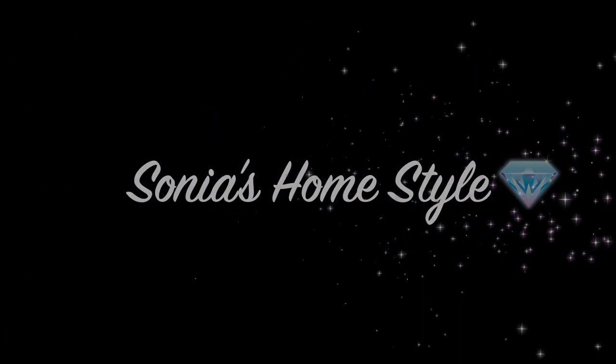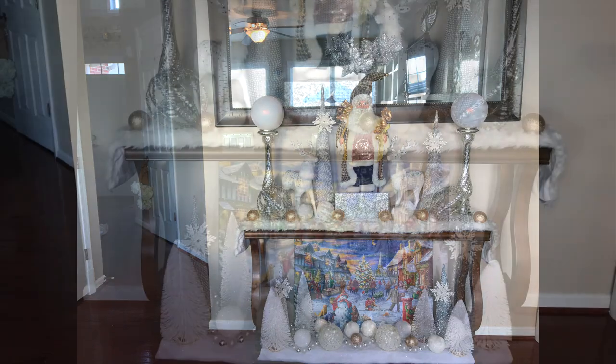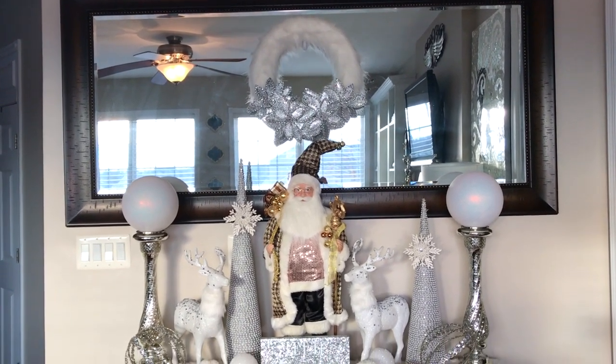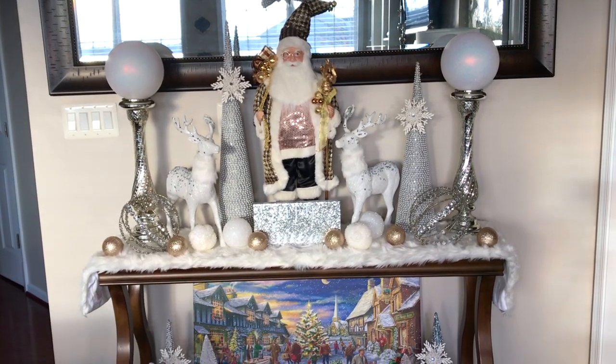Hello everyone and welcome to Sonia's Home Style! Today I will be showing you guys how I decorated my red and white winter wonderland Christmas entryway table with a pop of gold and silver color decorations. Please keep watching and don't forget to subscribe to my channel to see all of my new Christmas home decor videos.